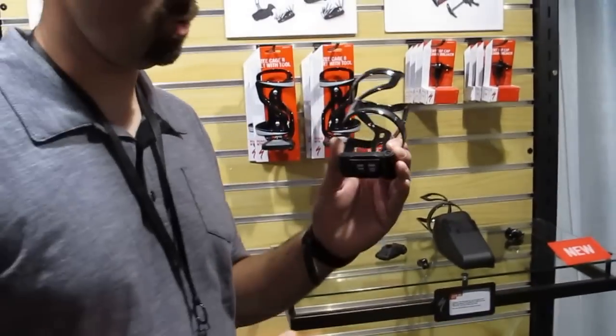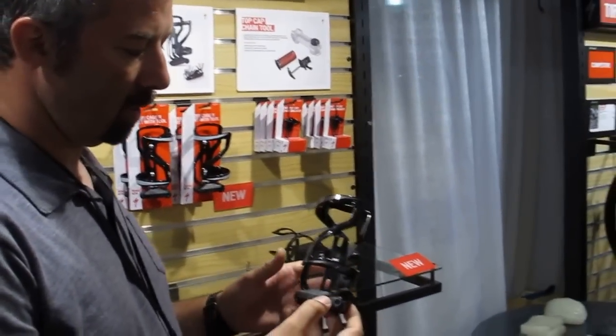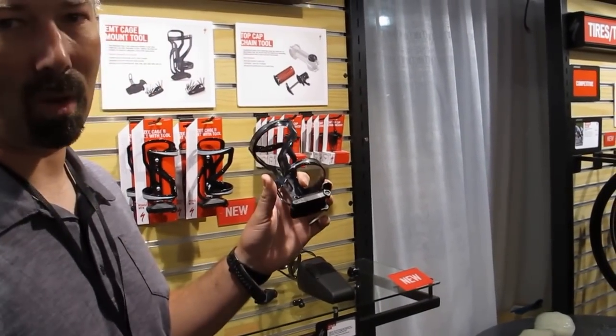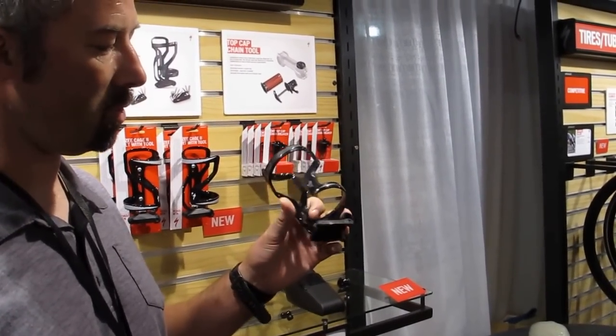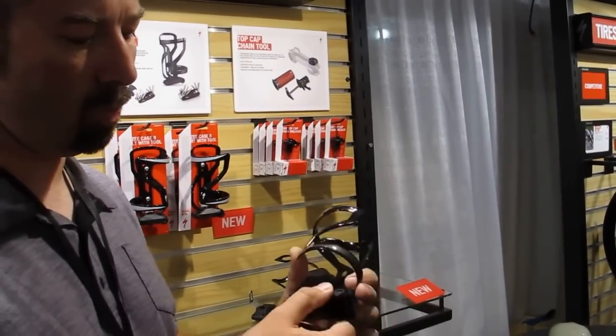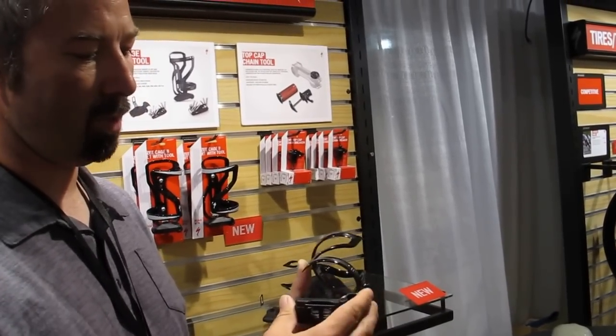We'll start off with this new tool that we designed for the Epic. We found that while the Epic rider can really benefit from this tool, it's something we could actually mount to the bottom of our new Z cages. It bolts to the cage — super rigid — and just slides in and locks in place.